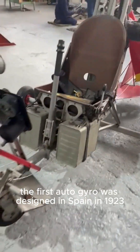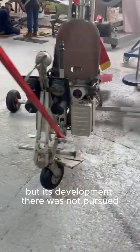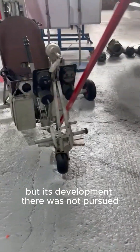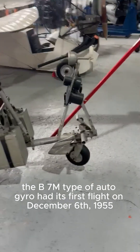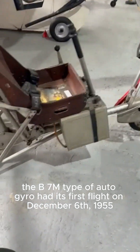The first autogyro was designed in Spain in 1923, but its development there was not pursued because of the advent of the helicopter. The B7M type of autogyro had its first flight on the 6th of December 1955.